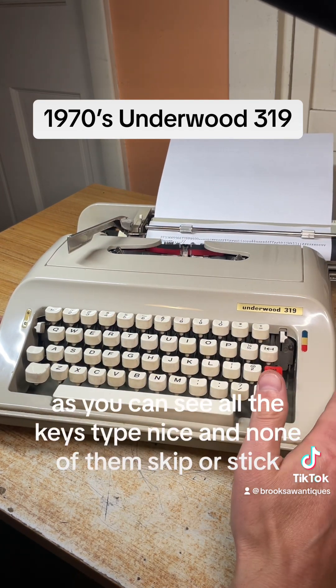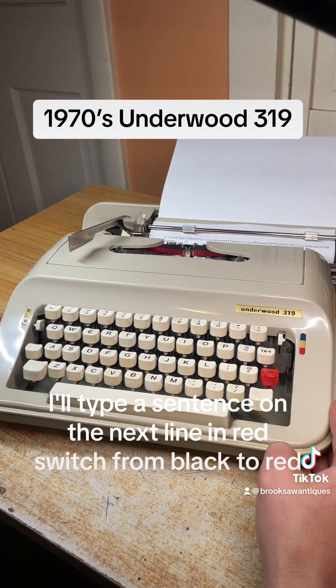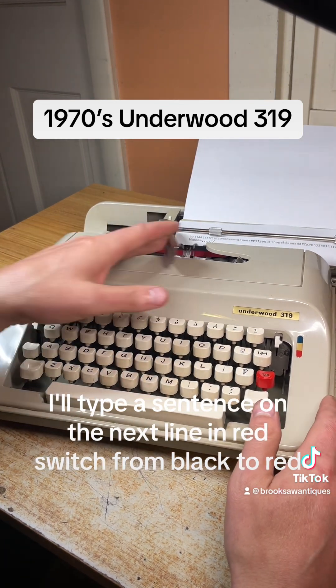As you can see, all the keys type nicely and none of them skip or stick. I'll type a sentence on the next line in red — switching from black to red.